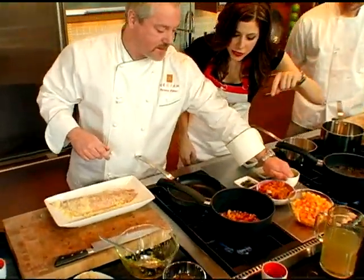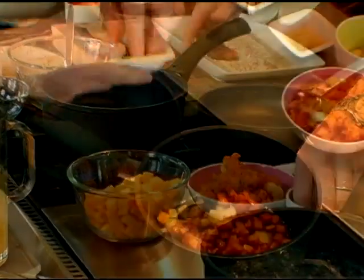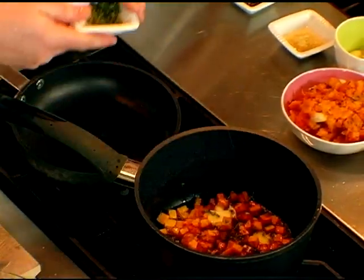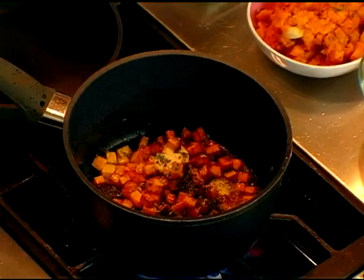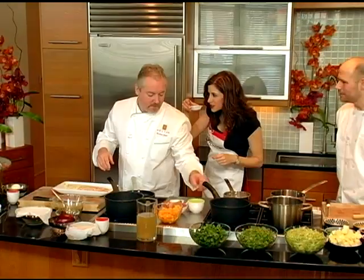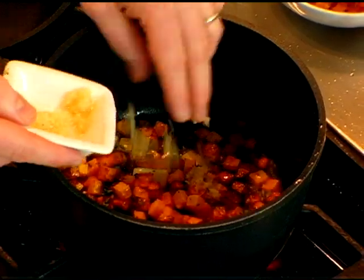We're going to add garlic in there — just whole garlic — and some fresh thyme, a little bit of rosemary. Rosemary gives that extra sweetness — earthy and woodsy. And then we're going to go with a little bit of ginger.